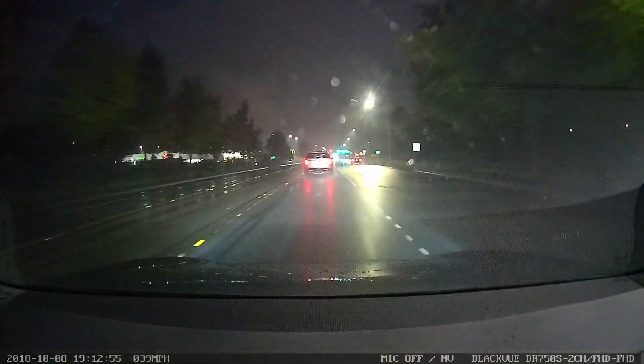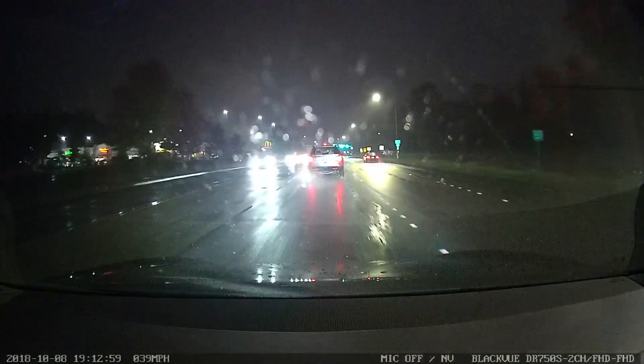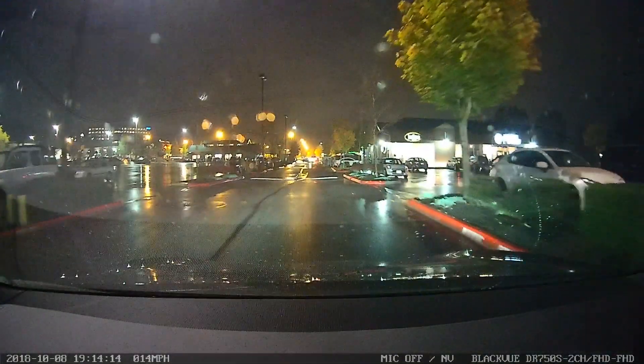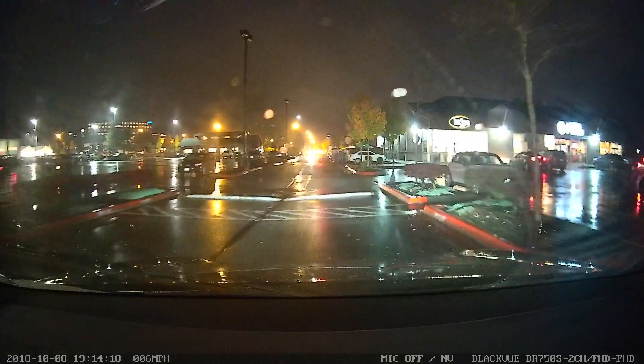Here you have just the BlackVue camera. You can see it's quite overexposed — the whites are kind of blowing everything out, and I suspect this is to help with license plate recognition.